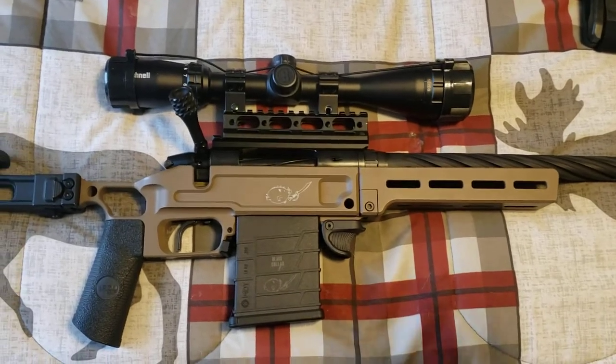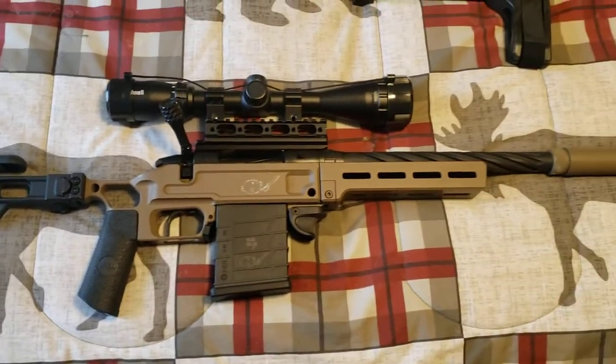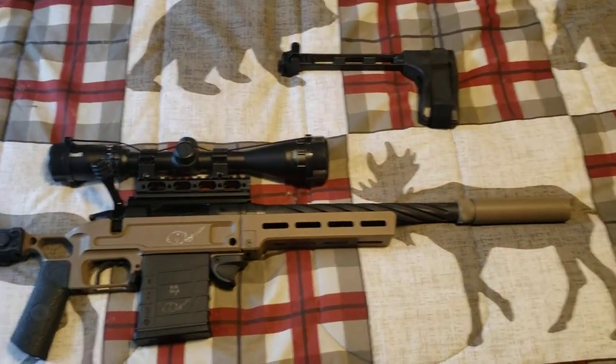Again, just a quick preview guys. Got a Bushnell scope on there — not the top quality, but does what I needed it to do. Let me know what you think — looking forward to sharing more videos with you.